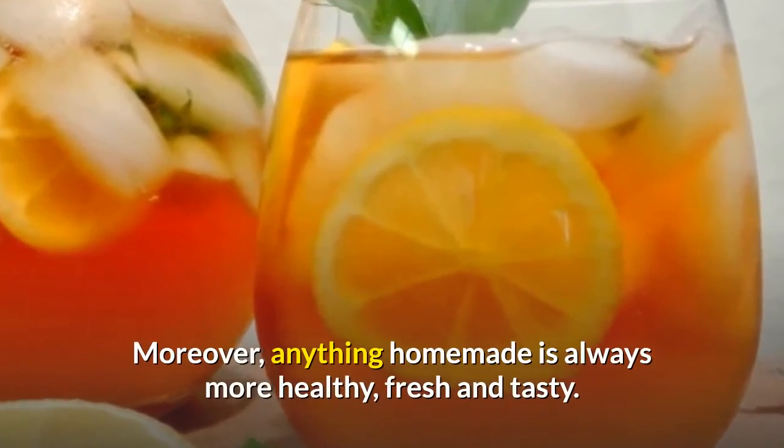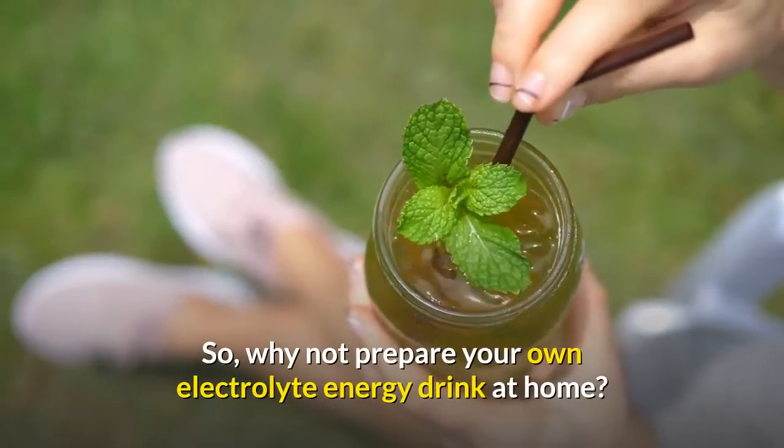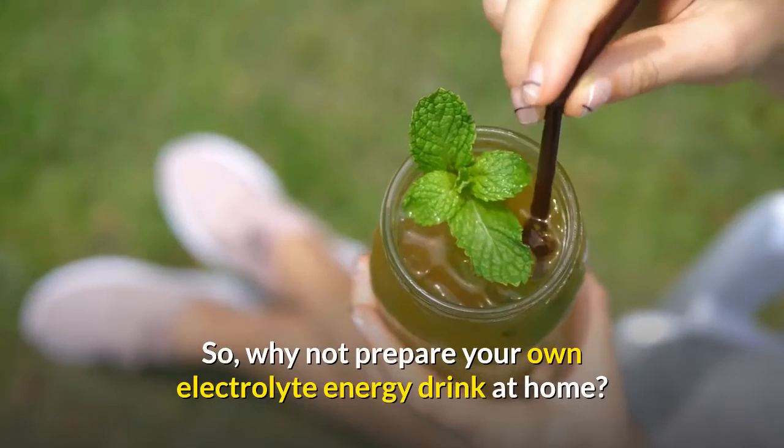Moreover, anything homemade is always more healthy, fresh, and tasty. So why not prepare your own electrolyte energy drink at home?